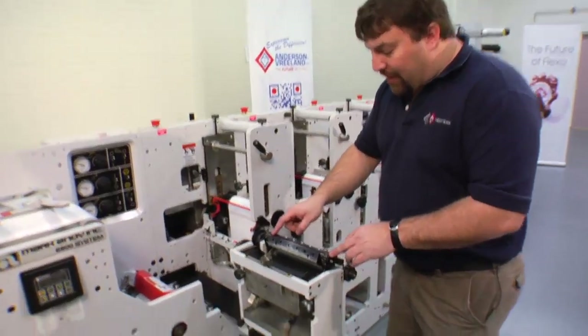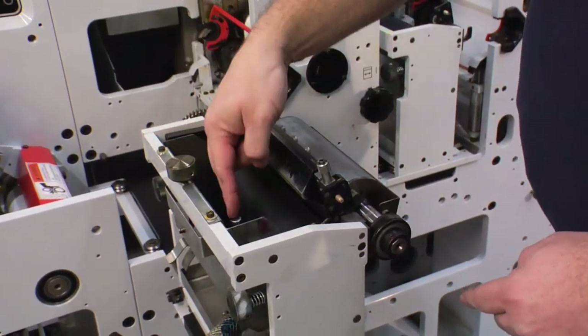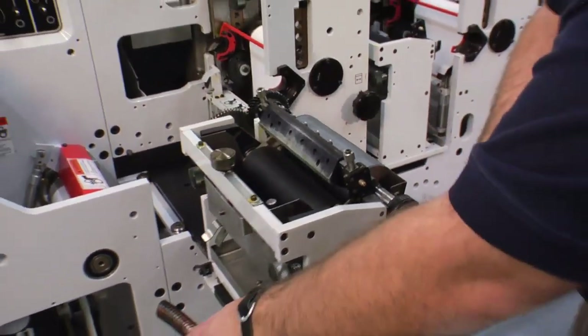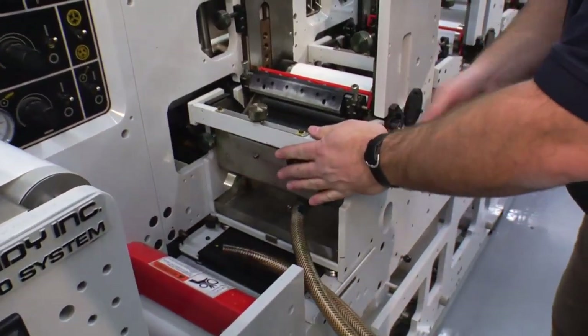We now have our doctor blade holder in place. We have our anilox roll in the press. We have our ink pan with stopper in the press. It's time to slide the unit into position and lock it into the press.